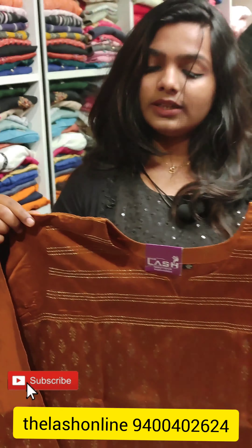The full print is a 3/4th pattern. The same bottle is available — the actual rate is 1190, and the discount rate is 640 rupees.